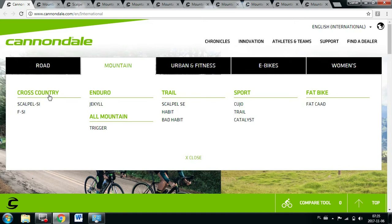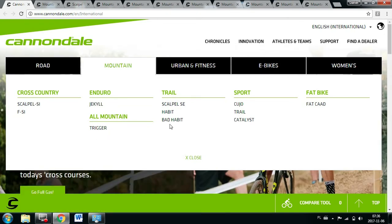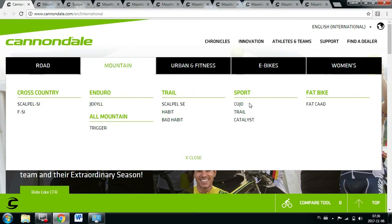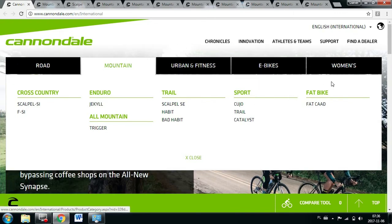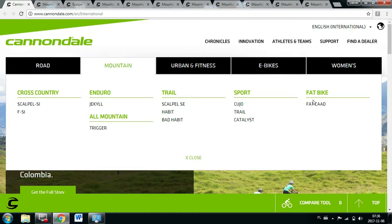Mountain bike categories: we've got cross-country — made for racing. We've got enduro — also made for racing. Then we've got all mountain, which is all about fun, and trail is about anything: having fun, going for long rides, descending, climbing. Sport will be for beginners who want to try some mountains and trails. And then fat bike — this is only for fun: snow, mud, super super beefy tires.